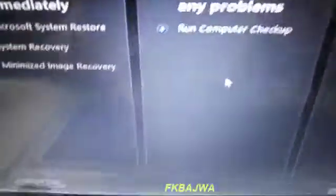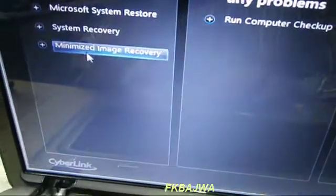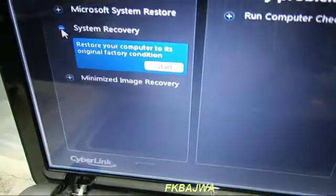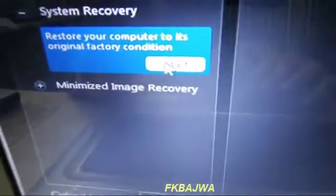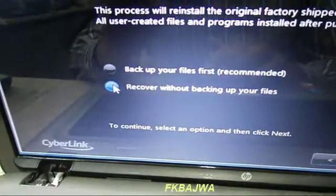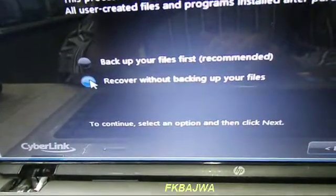After you click the F11 button, after about one minute this page will open. Click on System Recovery, then click Start. After that, choose the second option: recover without backing up your files.